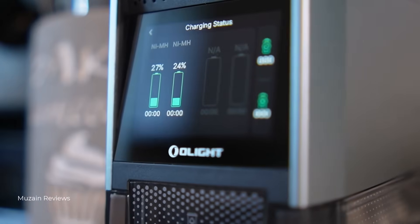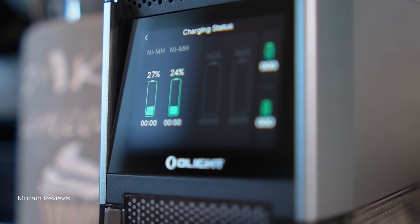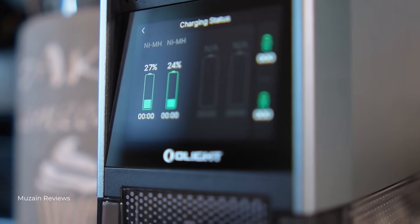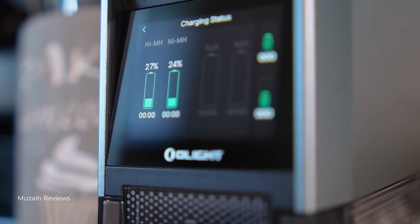Let's talk real-life use. First, charging is unbelievably simple. There's no polarity check — just drop the battery in and it automatically detects the type and starts charging. It does charge AA and AAA batteries simultaneously and takes about 2 to 2.5 hours per group. Plus, there's an automatic battery detection system, so it checks each battery cell's health before charging.